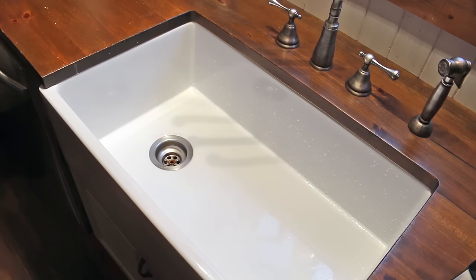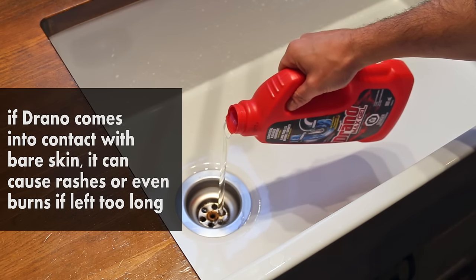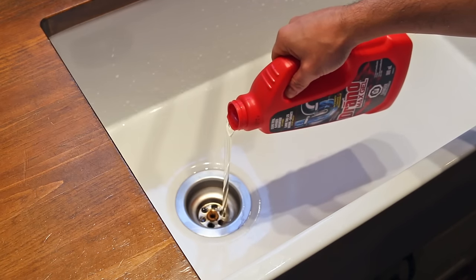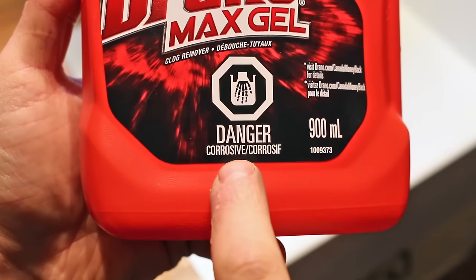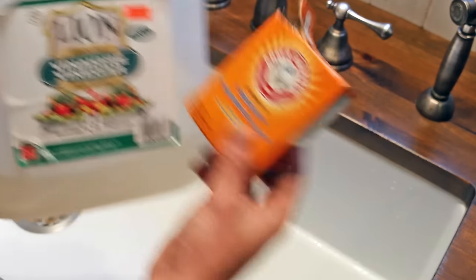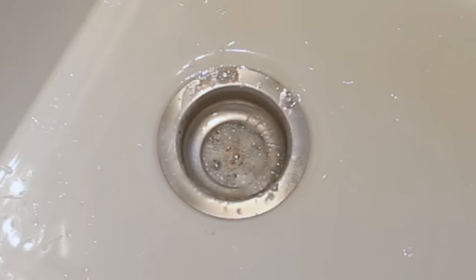Number five is using harsh chemicals to unclog a drain. Most times the first step for a do-it-yourselfer to unclog a drain is to use chemicals such as Drano or DrainAid. These are both viable solutions but they could damage your pipes in the long run if you abuse them. The solution: pour two parts vinegar and one part baking soda into the drain. It'll sizzle and might just loosen the clog enough to unblock it, and it won't damage your pipes.